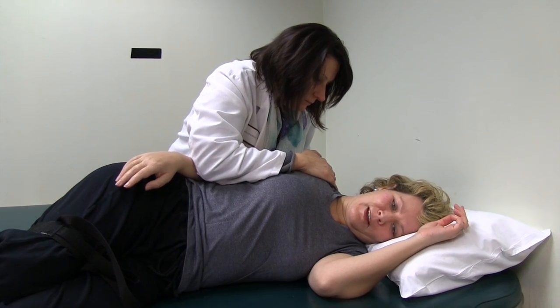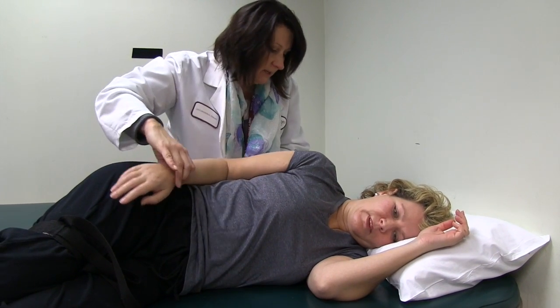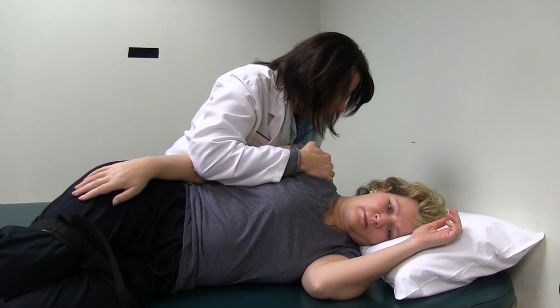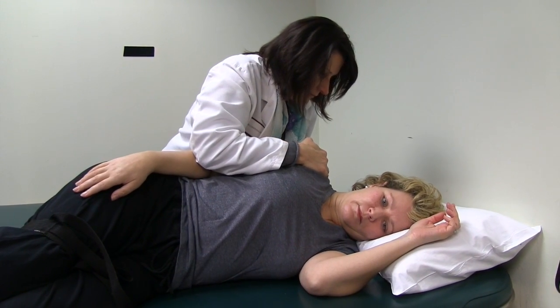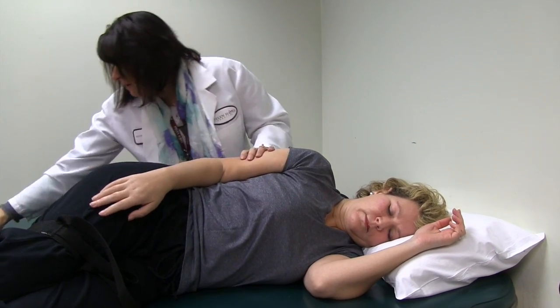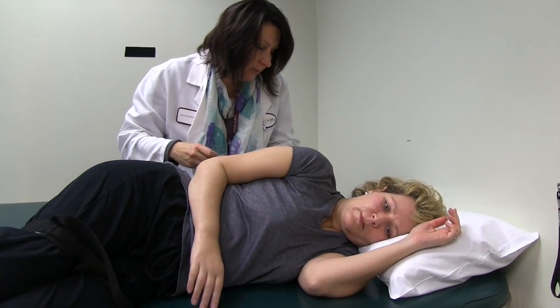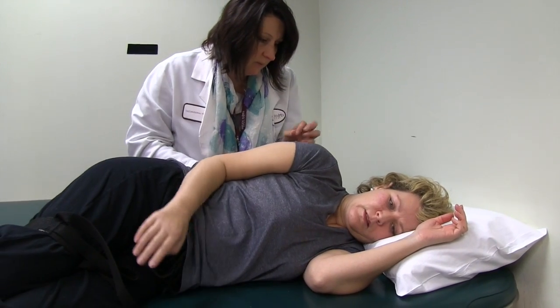I used my elbow — more of my elbow, yes. I want really more of these guys here. Try pulling back again. I'm going to put the electrodes on your muscles in between your shoulder blades back here to try and get that muscle to fire more.